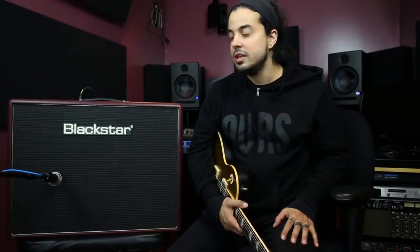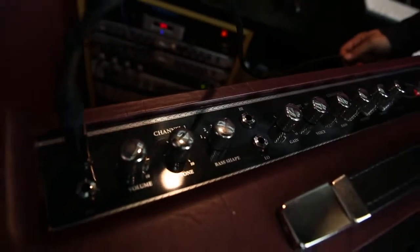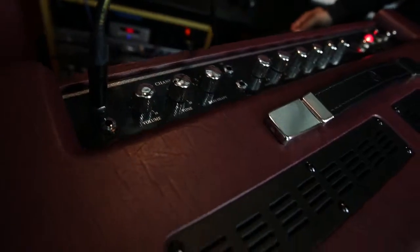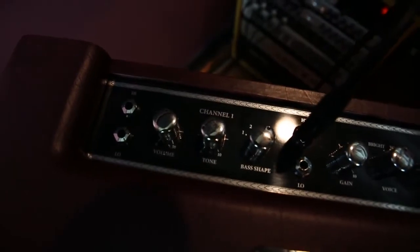Some of the exciting features that I really enjoy about the Artisan 30 are the two different channels. The channels work differently from each other. One is straight ahead — you plug in, you set your volume, you crank it, you get the tone knob if you want to go bright or a little darker. Not much different than a tone knob on a guitar, but it also has bass shape. Bass shape is a click, like a five-way switch, almost like a guitar again. It just gets you closer to the low-end response when you're trying to find that perfect sound.